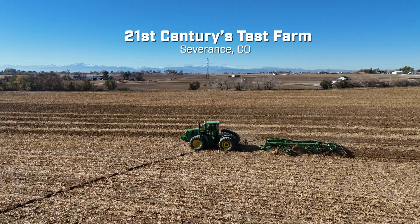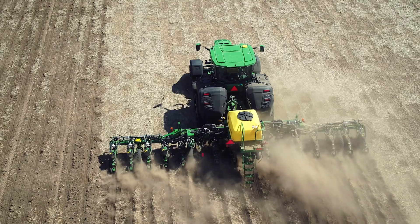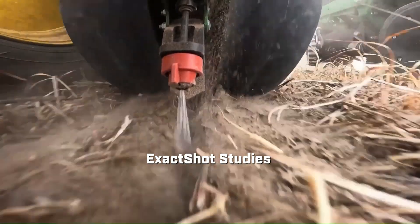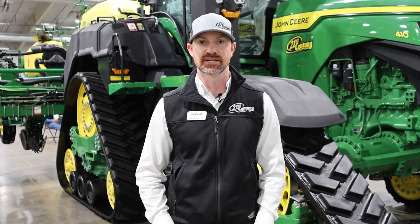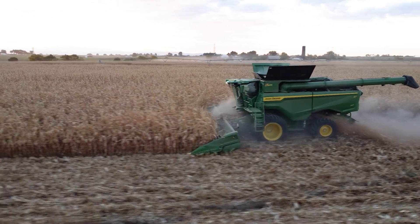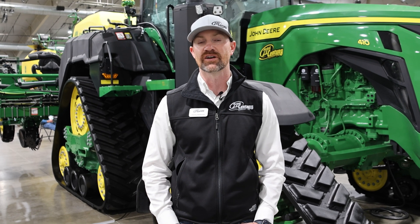At 21st Century we have access to a test farm where we're able to go out and test a lot of this technology firsthand, get exposure to it, and know how to properly set everything up. We ran some Xact Shot studies this year to prove that technology out on our farm, collecting good local-based data to see how it works in our area. The nice part about trials at our test farm is that we're taking on that risk — we can test different things, see what truly makes an impact, and share that data out to customers.